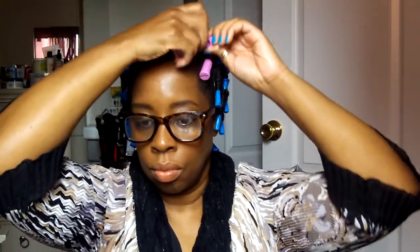Hey, cute people! It's just me trying something a little different with my hair. I wanted to use these wave rods to give me a taper twist out. As you can see, I put the pink on the top and the blue towards the back and on the sides, and then it would give me the desired look I was going for.